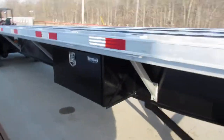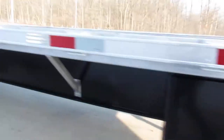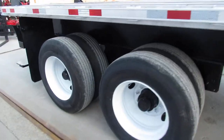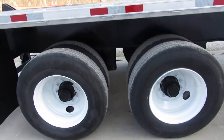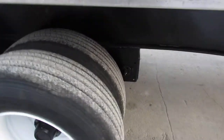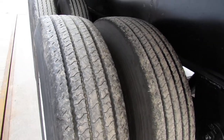As we come down the passenger side, we have a brand new buyer's toolbox. Getting back to the rear, this is a closed tandem 45-foot air ride suspension. You can see white refurbed rims on the outer 225 tires that are in excellent condition at probably 90% or better.